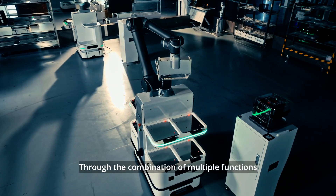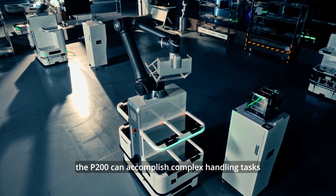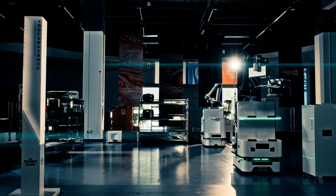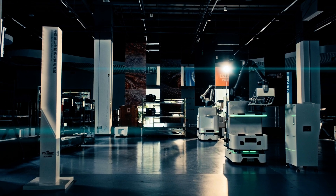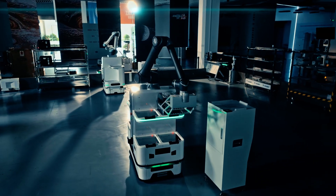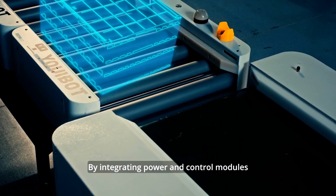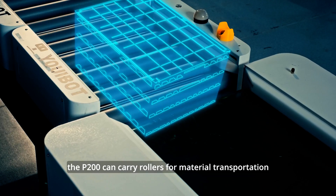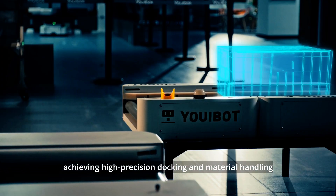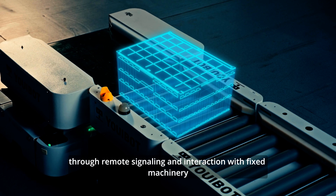Through the combination of multiple functions, the P200 can accomplish complex handling tasks. By integrating power and control modules, the P200 can carry rollers for material transformation, achieving high-precision docking and material handling through remote signaling and interaction with fixed machinery.